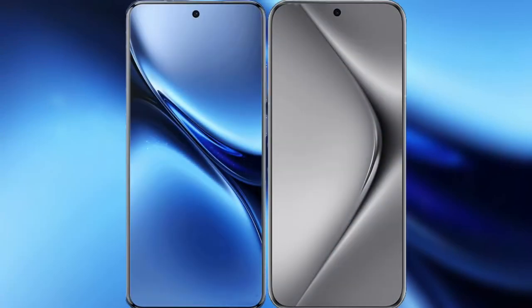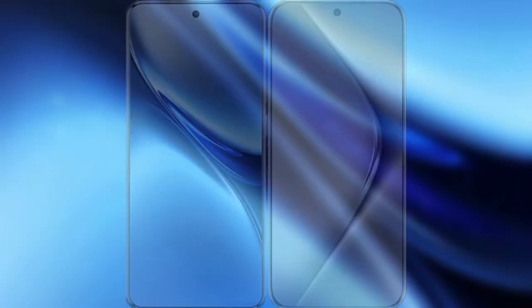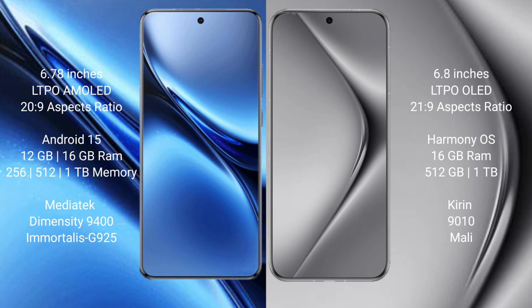I will compare the new Vivo X200 Pro with Wahabepura 70 Pro Plus. Vivo X200 Pro has a 6.78 inches LTPO AMOLED display and aspect ratio 20:9. Wahabepura 70 Pro Plus has a 6.8 inches LTPO OLED display and aspect ratio 21:9.